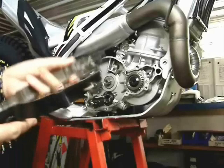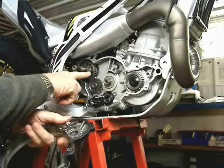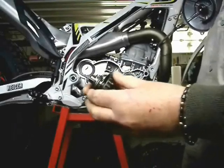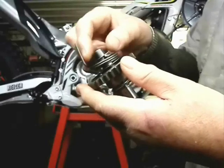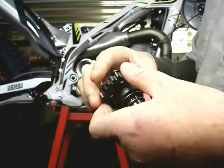You can see the pedal winds way beyond where it was originally parked. That's because there's a little tab that falls behind a ramp inside the clutch cover, and that's what preloads the kickstart return spring. The kickstart shaft assembly comes out complete and there are thrust washers on each end. They sometimes stick to the oil, so keep track of these.